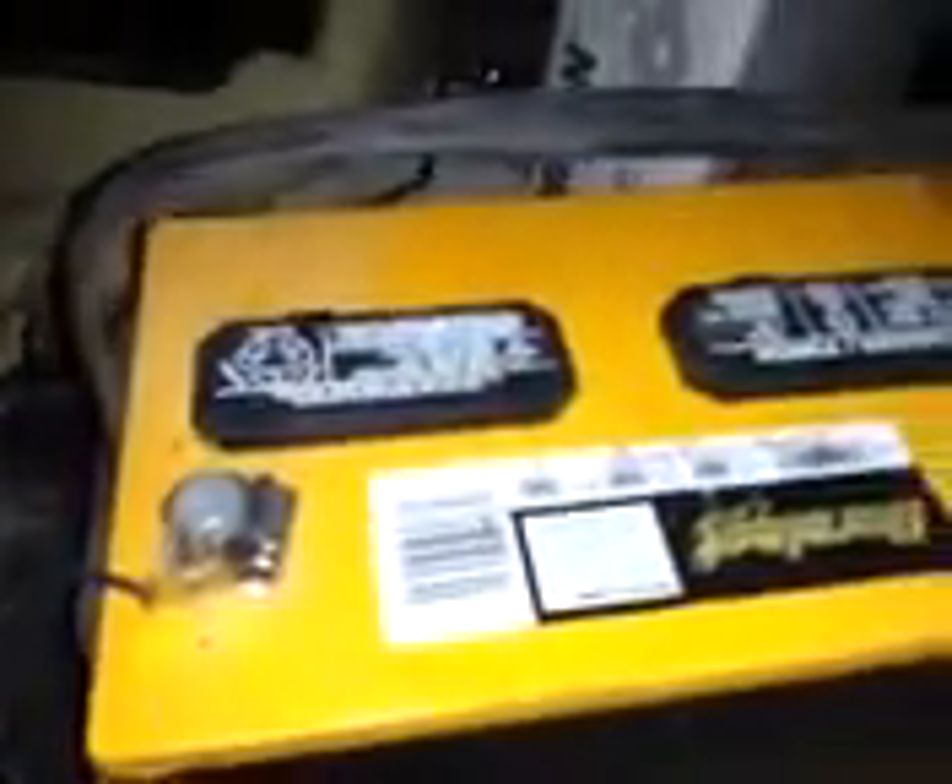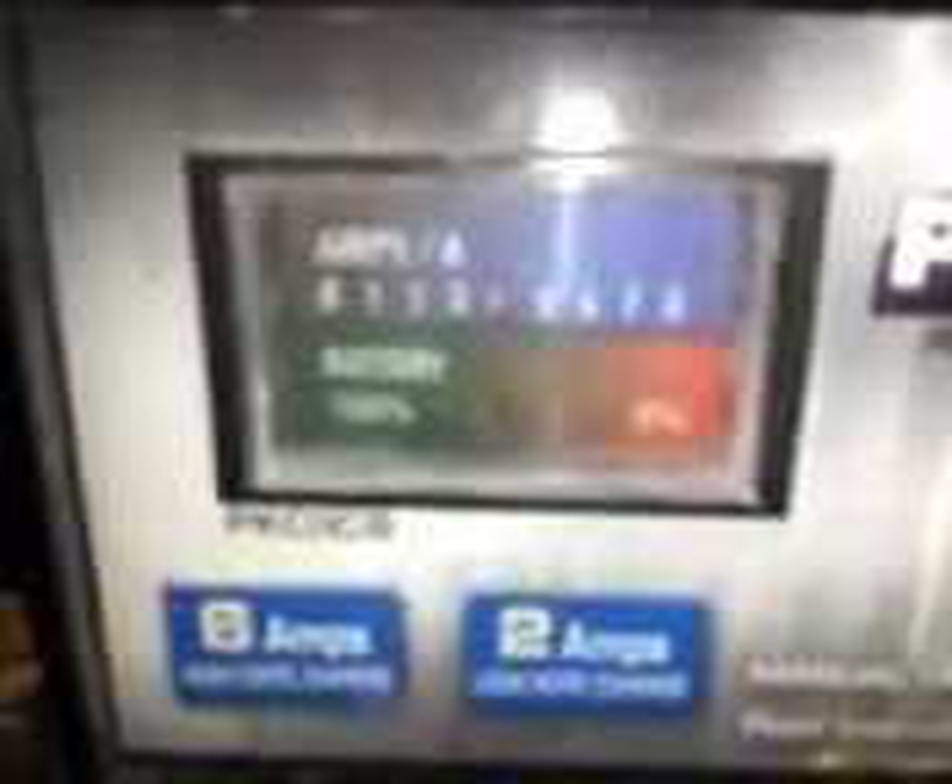The battery wouldn't catch a charge, but now we know we're getting the charge because we're getting the spark now — at first we didn't get any of that. So we're getting the spark now, that means it's charging. It was in the red, as you can see, and it's starting to come out of the red.